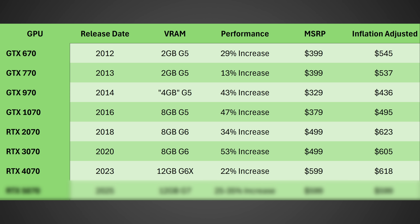Moving on to the RTX 4070, released in 2023, it finally moved up to 12 gigabytes of G6X memory and had a 22% increase in performance, but the MSRP increased again to $599, which adjusted for inflation is $618 today. And then finally we have the RTX 5070, allegedly coming out in Q1 of 2025, with 12 gigabytes of VRAM again — this time GDDR7 — 25 to 35% more gaming performance based on the leaks, and an MSRP likely of $599 once again, putting it as one of the most expensive 70-class cards we've ever seen.